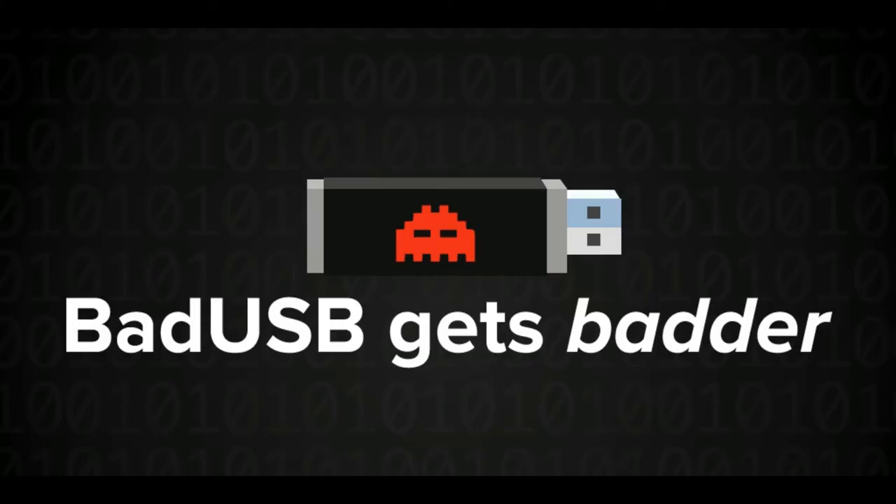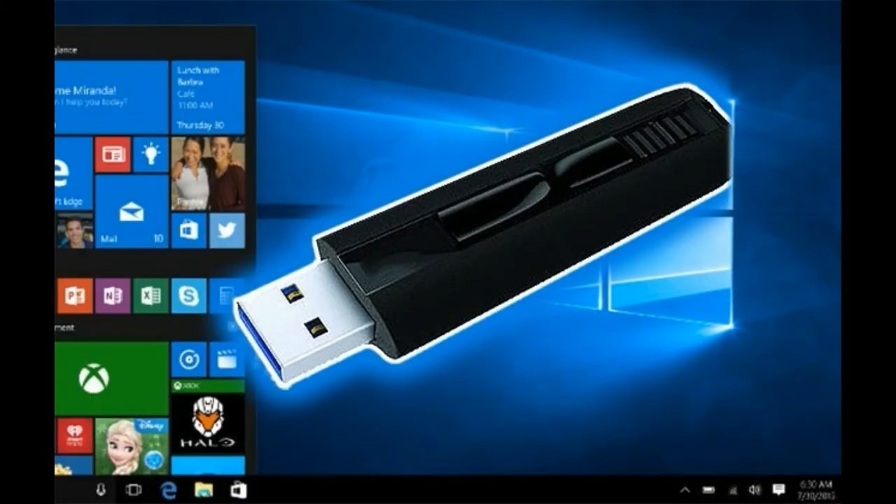This type of attack is called a Bad USB attack. Every system the USB connects to becomes infected, which then infects new USB drives when they are connected. This process goes on from computer to USB and USB to computer.